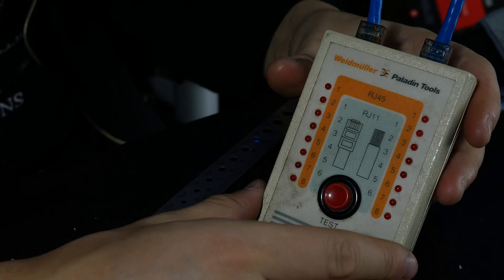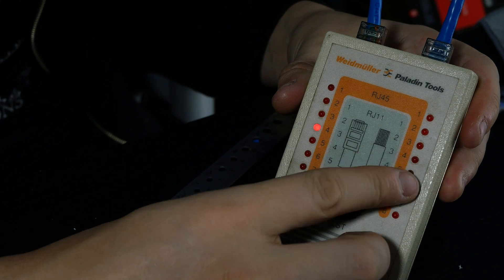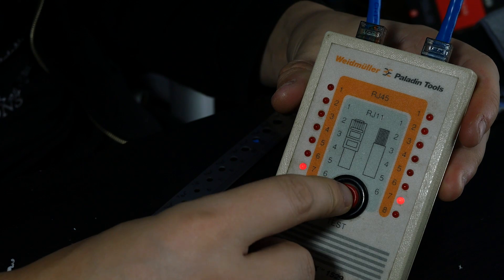You can step back and go with something a little cheaper. These things you can pick up for somewhere between $10 and $30, depending on quality and age, and if you actually expect them to work properly. This one is very simple — it has two ports on the top, you push the button, and it goes through every single line and tells you if it's connected to the other side.